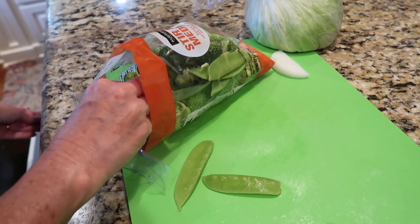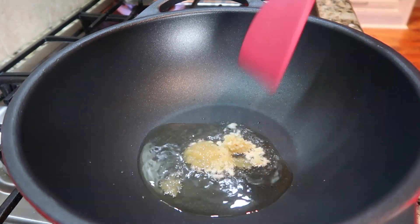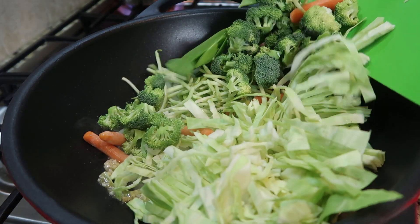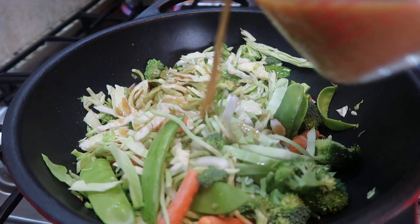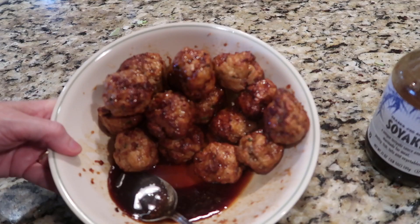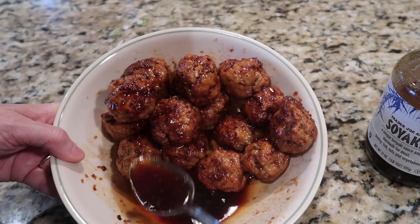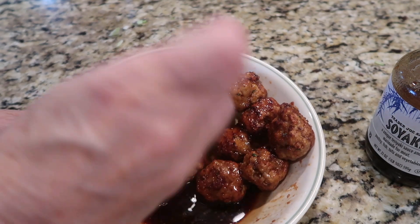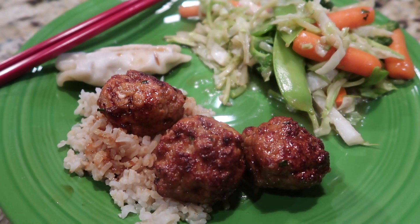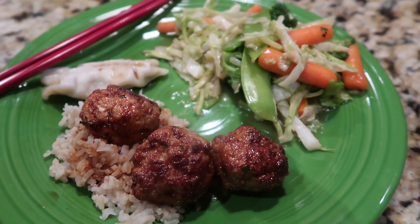I had a bag of stir-fry vegetables from the produce section at Walmart. I heated up my wok with some oil, added garlic and ginger, and stir-fried the vegetables along with some added cabbage using that stir-fry sauce — it was good, just needed a little more flavor. I tossed the meatballs when they came out of the air fryer in some soyaki sauce — any teriyaki or soy sauce would work. This is definitely more my kind of meal. I made Asian meatballs in the air fryer, brown rice, steamed dumplings in the instant pot, and stir-fried vegetables. That's what's for dinner tonight.